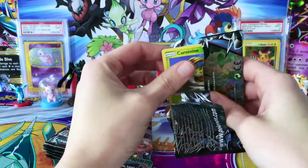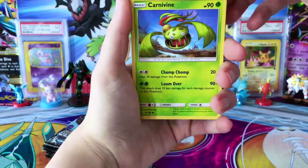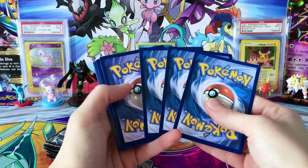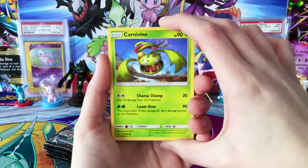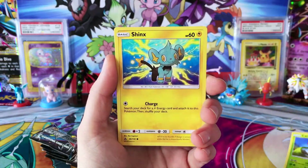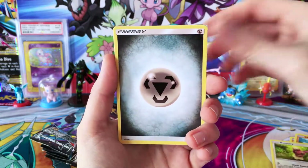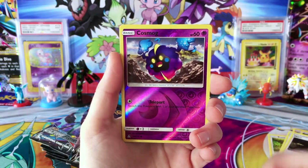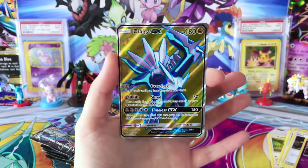I know I wanted to get another Booster Box, but it just ended up not working out time-wise with having my computer issue and everything. So hopefully down the road I'll be able to get more packs from this set. Starting off, we have a Carvine, Shinx, Passimian, a Hippopotas, Binary, Metal Energy, Manaphy, Lopony, Mars, Reverse Cosmog, and our first pull is going to be a Full Art Dialga GX.